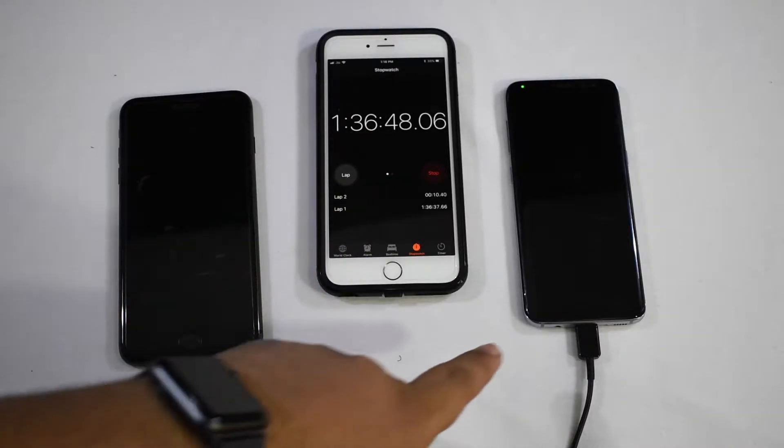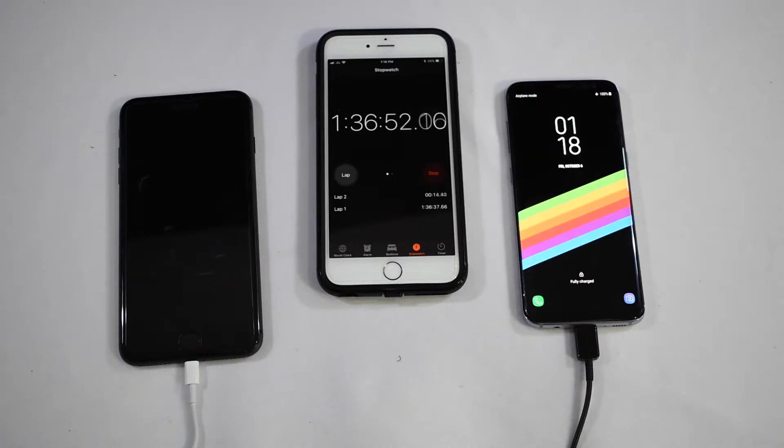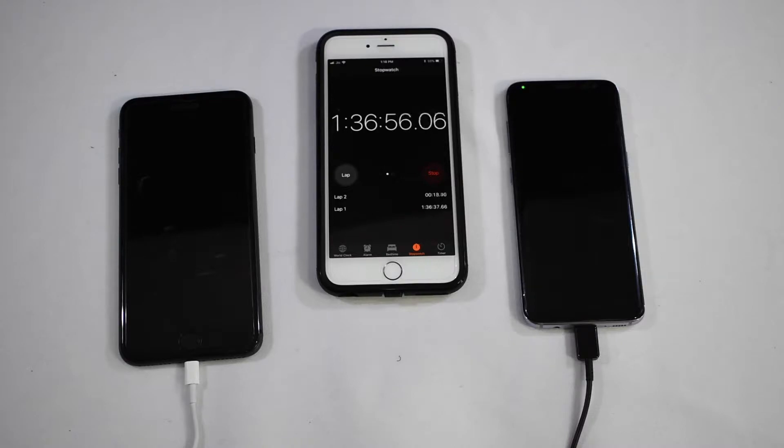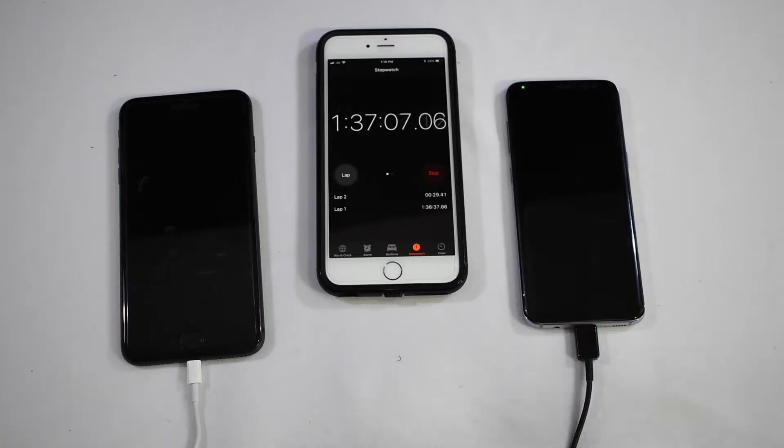All right everybody, the light just turned green on the Galaxy S8 - it is at 100% charge, fully charged. That was very quick. Less than an hour and 40 minutes for a full 100% charge is very good. The iPhone currently sits at 67%, so I'm going to wait for the two hour mark and check on the iPhone - the S8 is done.